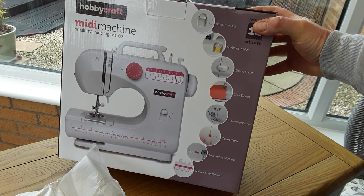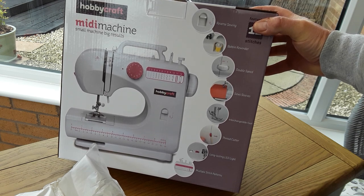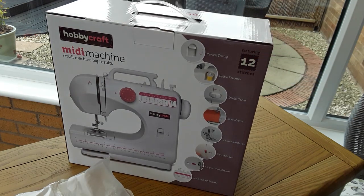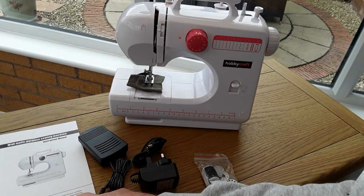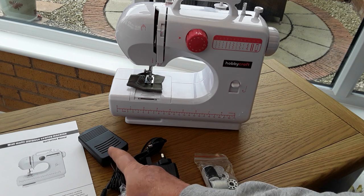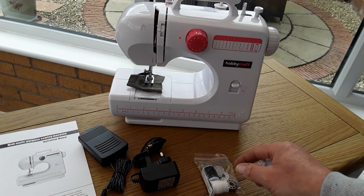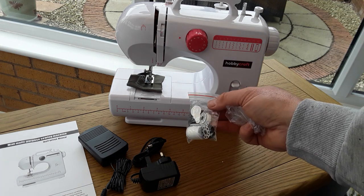It's the Midi machine — small machine, big results. Let's hope it does, and hopefully it's not too different from what I'm used to. Getting it out of the box — it looks neat enough. There's the instructions, the foot controller, and I presume this is the power, and two full cotton rails.